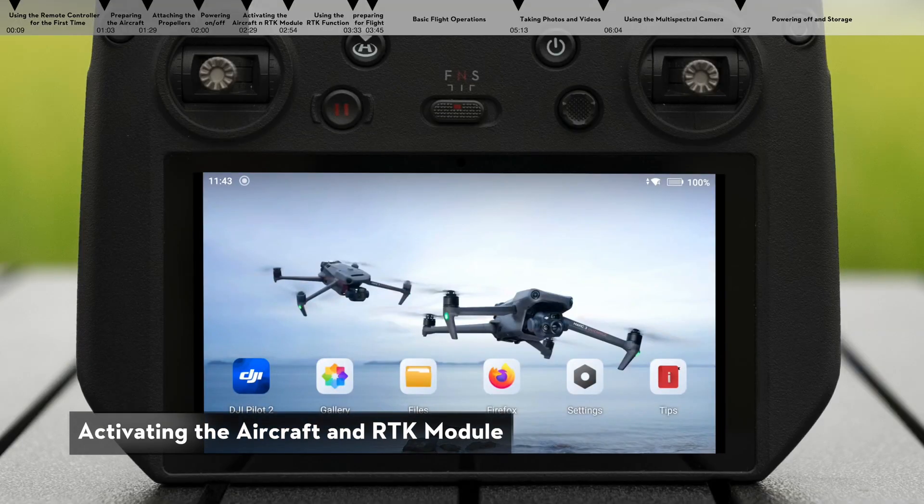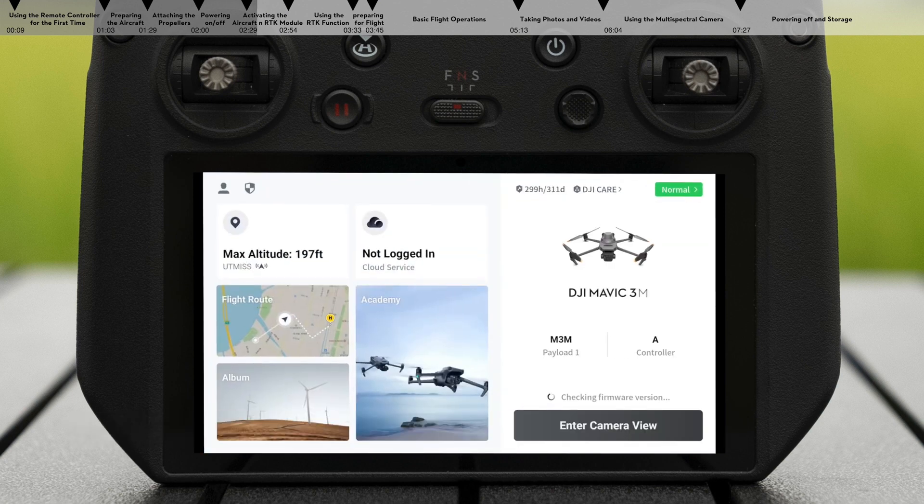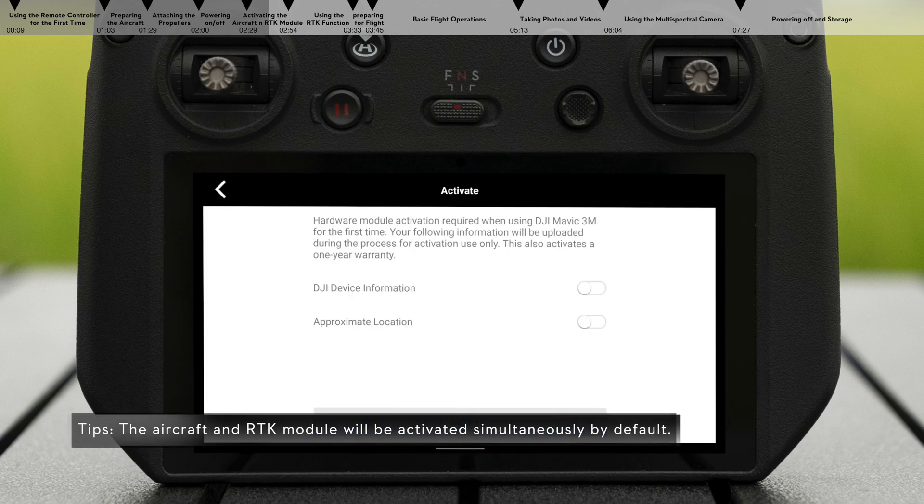Activating the aircraft and RTK module. Launch DJI Pilot 2. An activation page will automatically pop up in the app. Follow the app's instructions to activate the aircraft and RTK module.